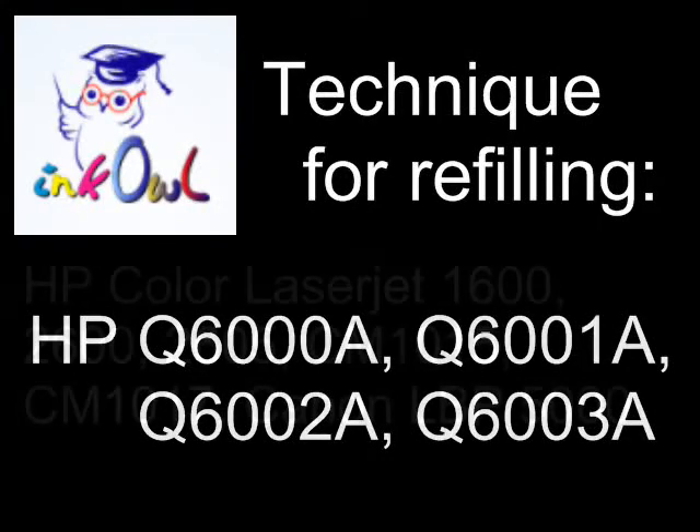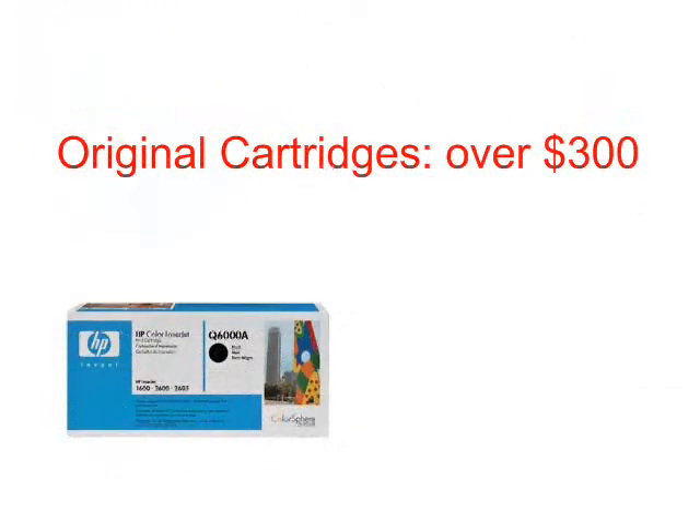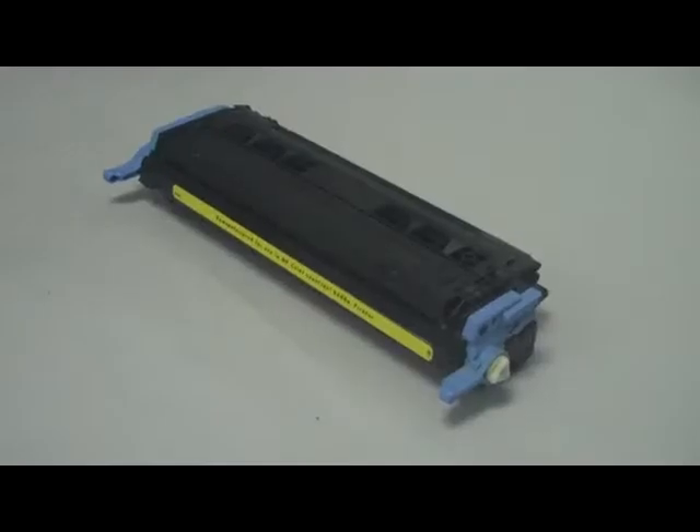This is how to refill an HP Q6000 series cartridge. An original cartridge set costs upwards of $300. Let me show you how to refill your cartridges and cut that cost by 80%. We will be refilling an HP Q6000 2A yellow cartridge. The procedure is the same for all four cartridges.